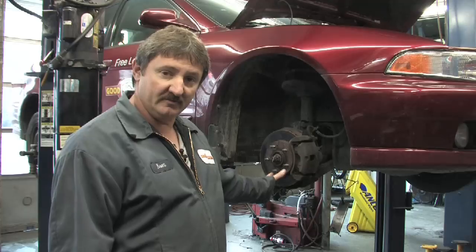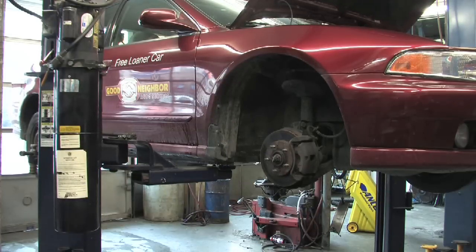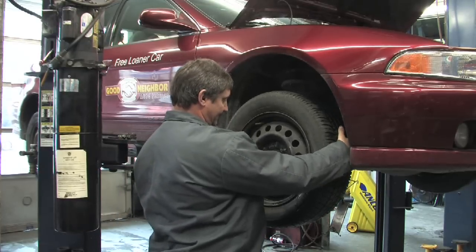Hi, today we are going to install the tire on this Mitsubishi. As you can see, the tire is already removed. The proper way would be to pick up the tire and line up the lug studs with the hole openings in the rim.